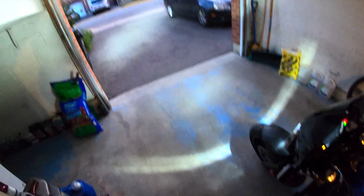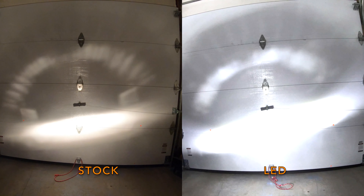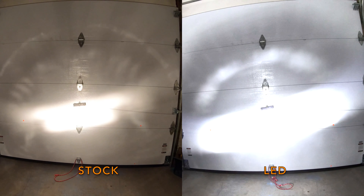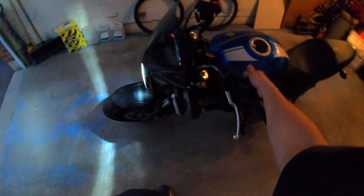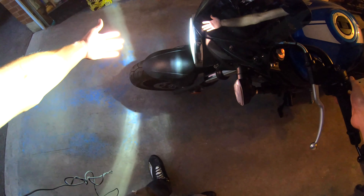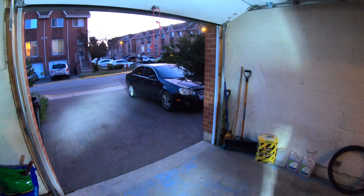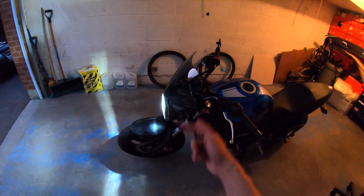And now the moment of truth — is it gonna blow up or is it gonna turn on? Look at that, it's actually pretty bright! Let's compare it to the old one. So everything works — high beam, low beam. You guys can't really see it here but I did show you in the comparison just a second ago. The high beam and the low beam work, so all that's left to do is get on the bike, wait for it to get dark, and go test it out.